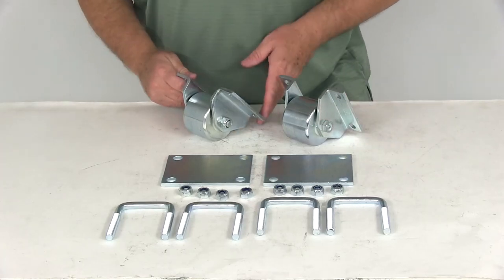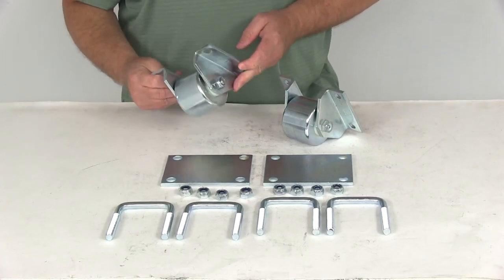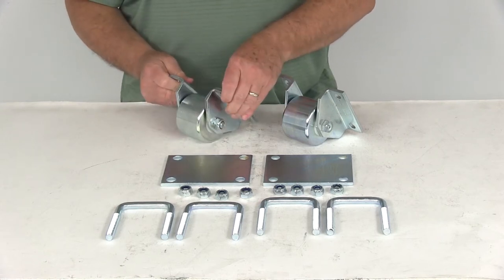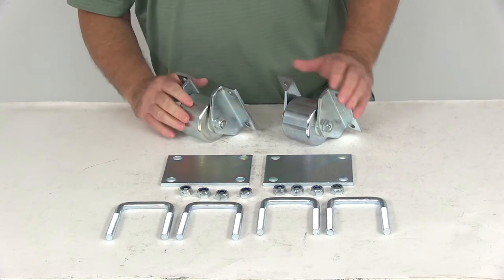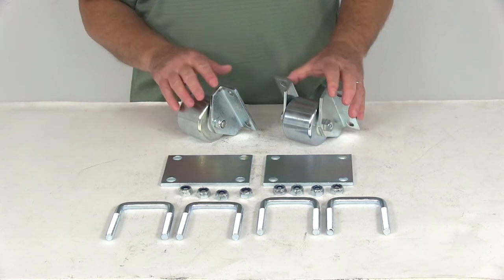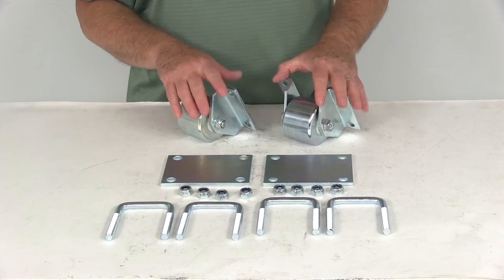Today we're going to review part number UF48-979017. This is the UltraFab Hitch Mounted Solid Steel Rollers for RVs with a 2.5 inch square hitch tube. This is for a quantity of two. This part includes everything shown here on the table.